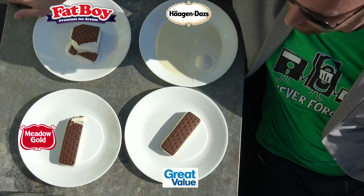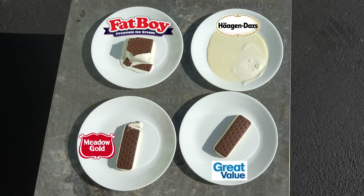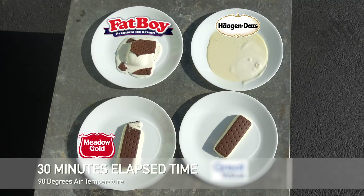We're going to let this time-lapse run for another 15 to 20 minutes. I think we've seen everything we need to see, so let's go inside and talk about why some ice creams can hold up to 90-degree heat for almost an hour without really melting all over the plate. I pulled out each of the packages so we could take a look at the list of ingredients.